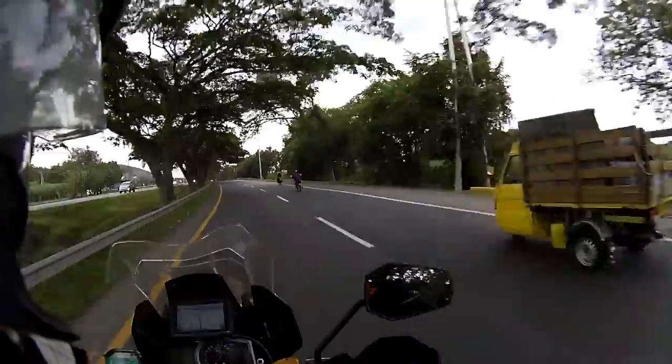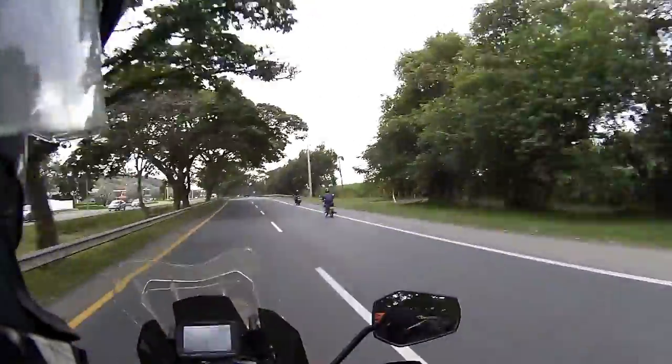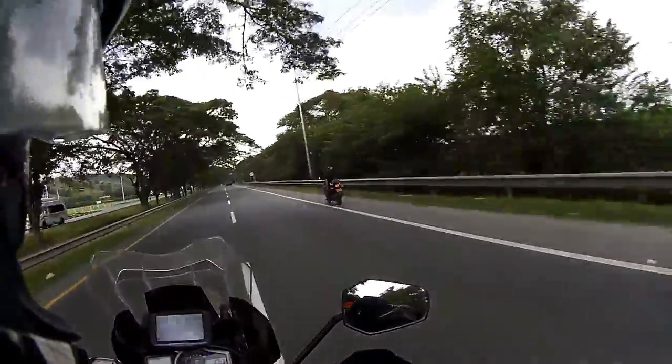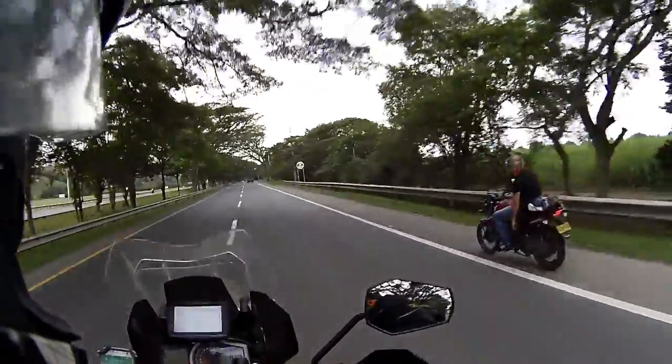During the daytime you can shoot at pretty high frame rates, but if you're going to use this Drift Ghost, you'll want to use lower frame rates for shooting at night or in low light conditions - it's not that great at that.